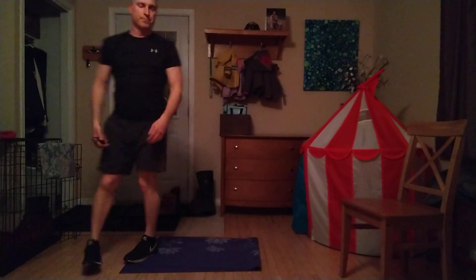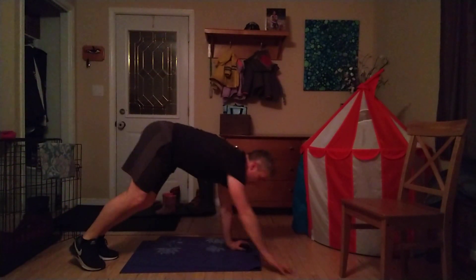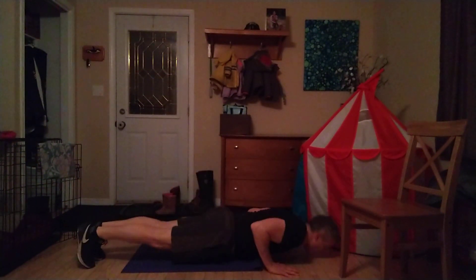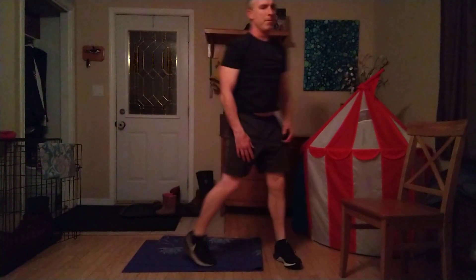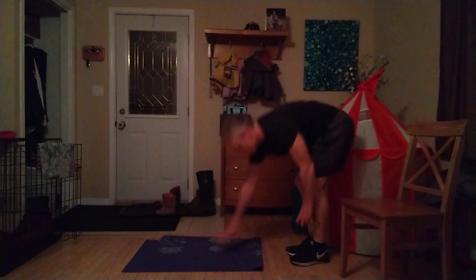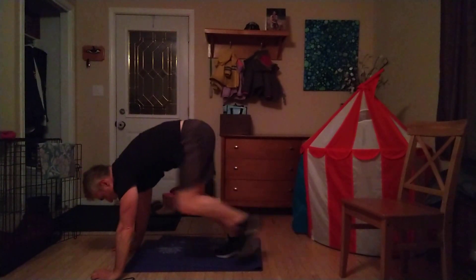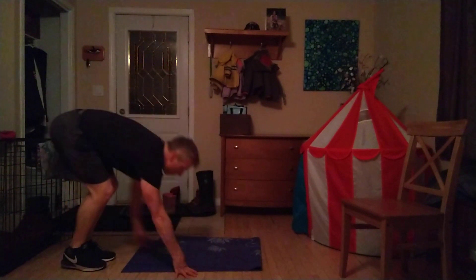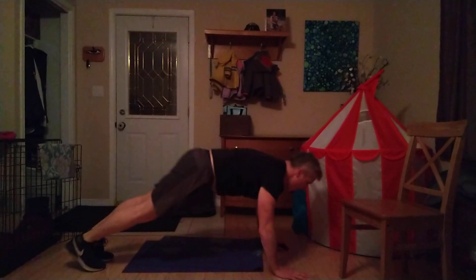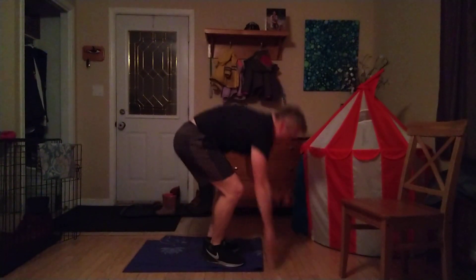Okay, coming to our walkouts. There we go — hands going out to the ground, walk your way out. Do that push-up if you want it; if not, that's fine, you just walk those feet back in. Stand up, squeeze that bum. Ten seconds left. I'm going to hold it here just one more second, and up I go. Standing up. Two, one, that's time.